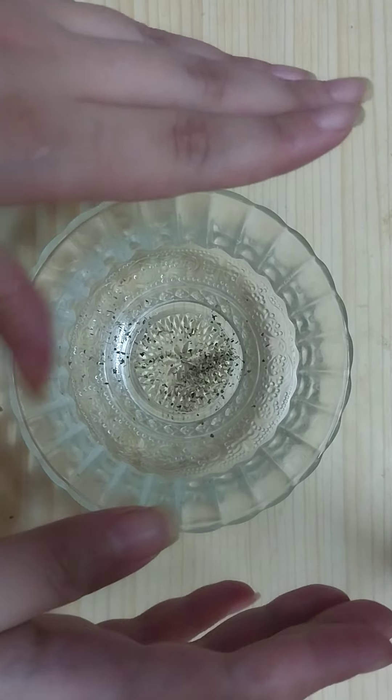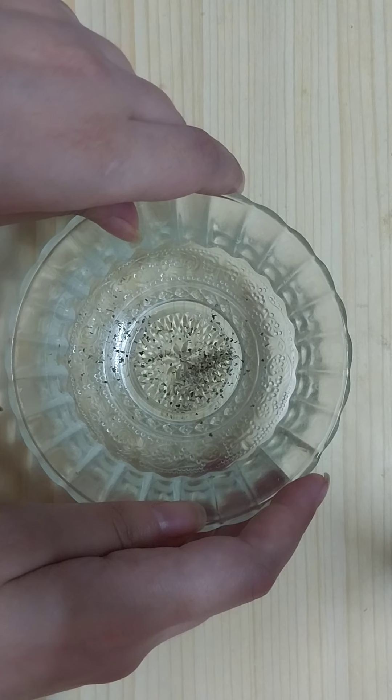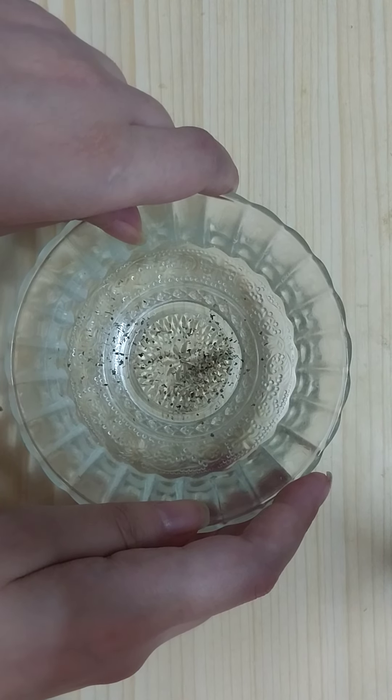Hello my friends, it's NG World, welcome to my channel. In this video I'm going to show you amazing teeth whitening at home — whiten yellow teeth and get sparkling teeth at home with very simple ingredients.